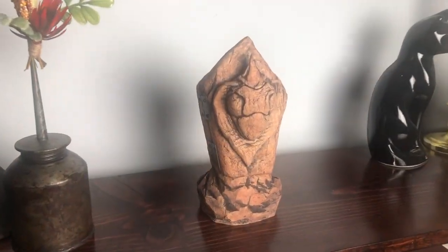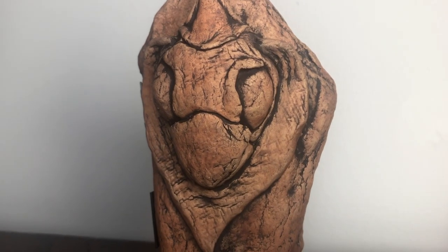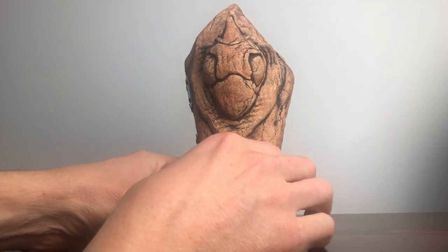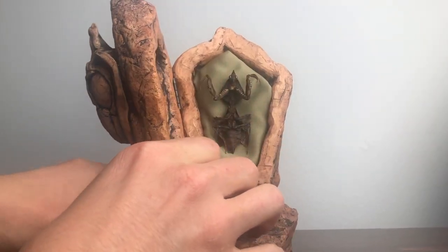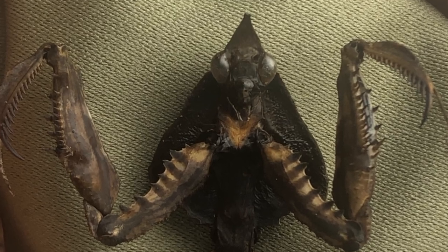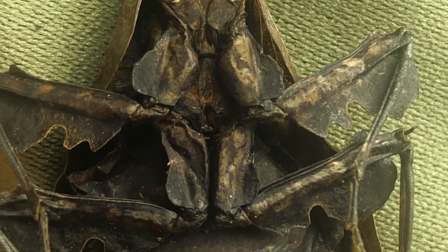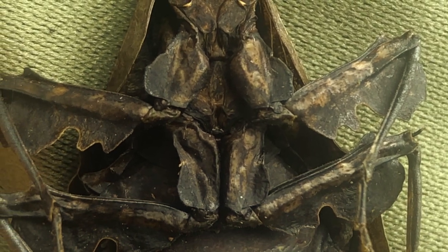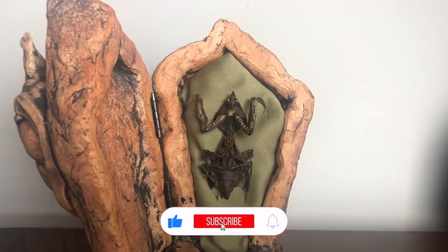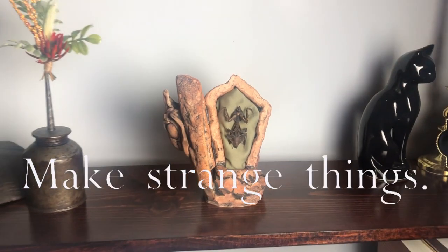I'm quite happy with how this piece turned out. It has many different facets for appreciation. Although I like the closed sarcophagus look on its own, the real spectacle lies on the inside. I have a deep appreciation for these creatures and really want to highlight the insane details and mechanisms of their body. I'd love to know your thoughts on this piece, and if you've enjoyed this process, I'd like to invite you back next time while I make strange things.